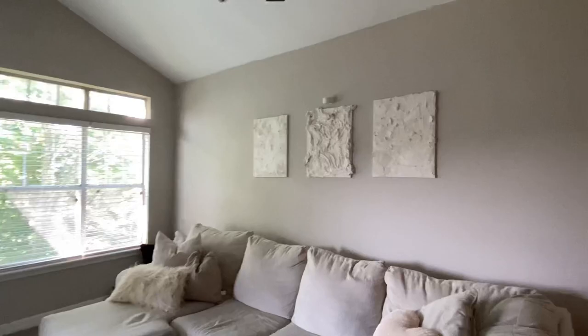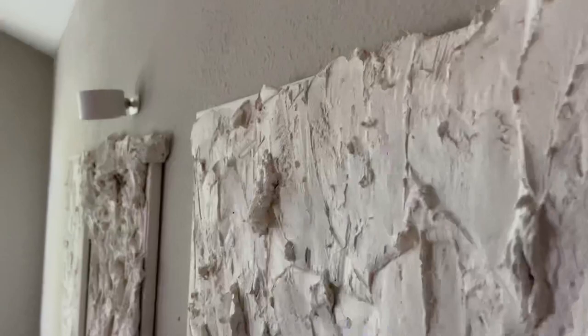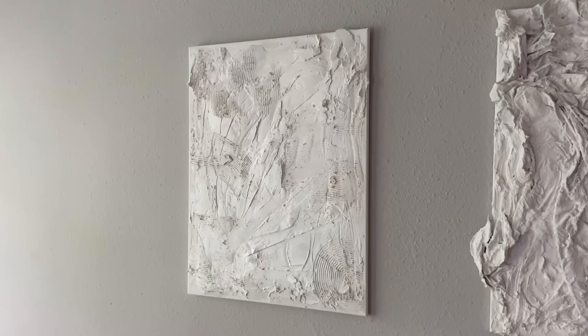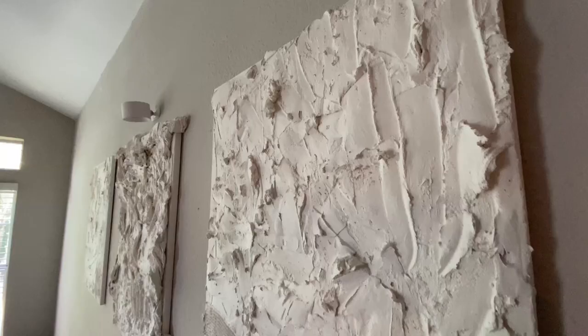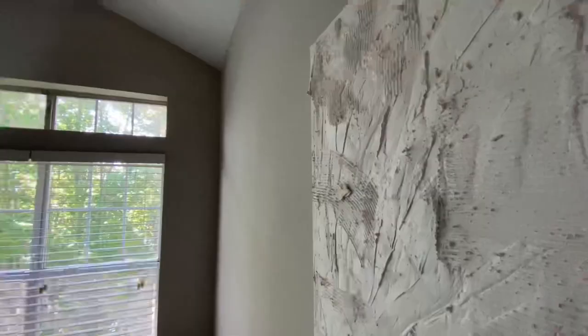I hope you guys enjoyed this video — this is the final look of everything. Please don't forget to subscribe, leave a like, and leave a comment. Let me know which canvas is your favorite and try to guess which one's Gil's and which one is mine. Thank you guys so much, I love you so much for watching. Don't forget to stay tuned for the next upload and I hope you have an amazing day. Bye!